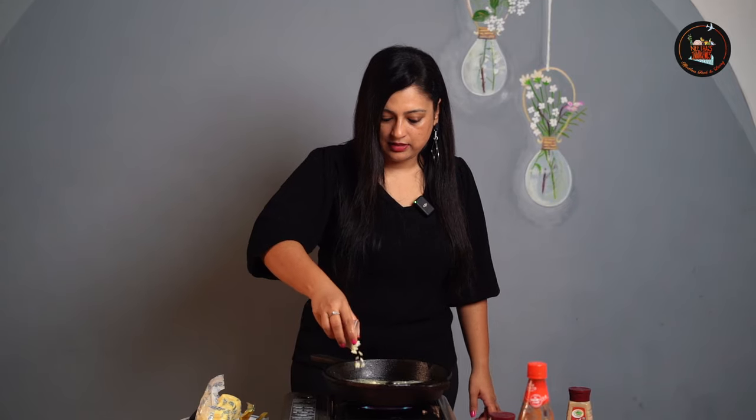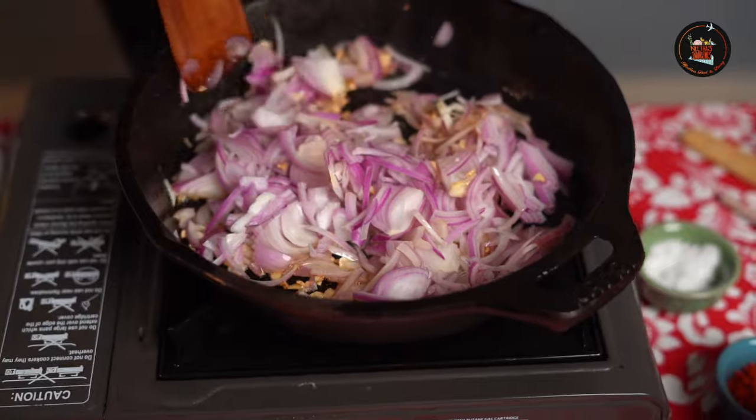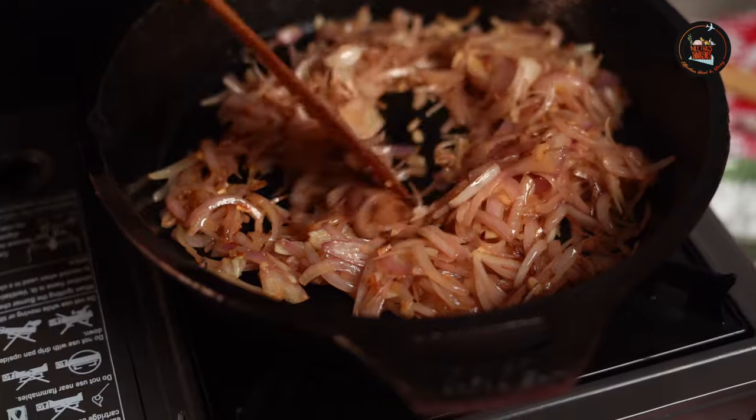Let's add a dollop of butter. Roughly about 2 tsp of minced garlic. Make sure you don't burn it. Add in 2 slices of onions. Sauté the onion till it turns light golden in colour. At this point I am going to add 300 grams of chicken pieces.